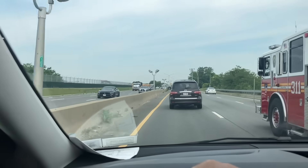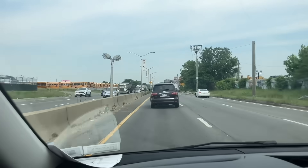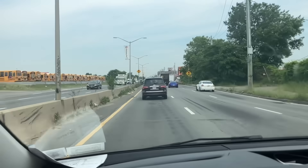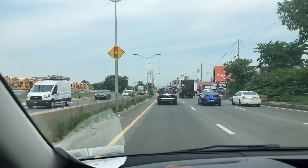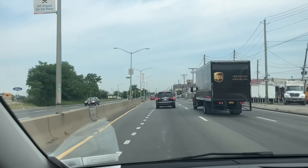What's going on, ladies and gentlemen? Thank you so much for tuning in. It's me, Mikey Pipes. Today is the 5th of June, 2025, Thursday, late morning, heading to my next service call in Howard Beach, Queens.